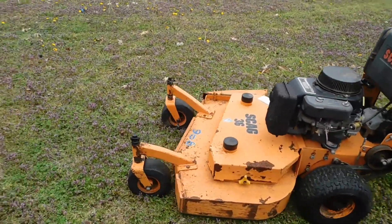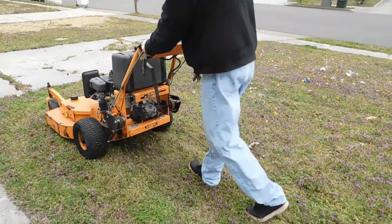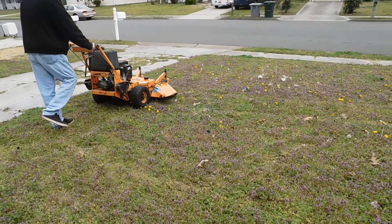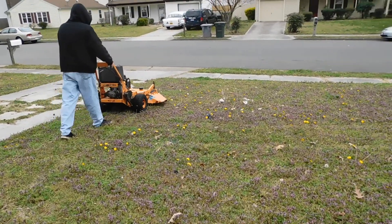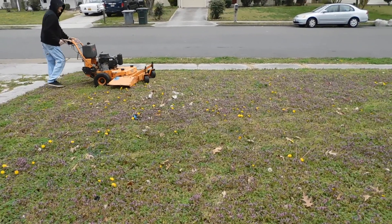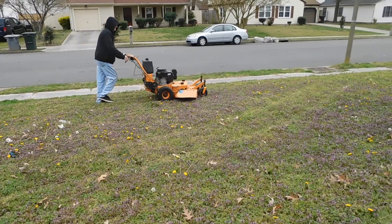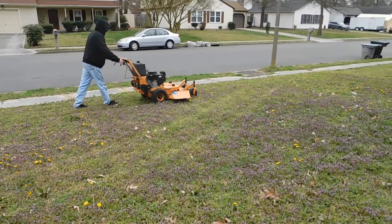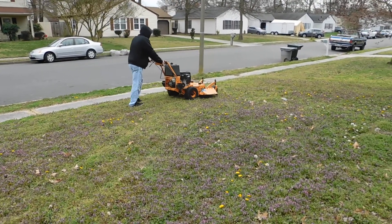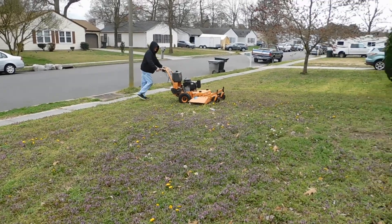This yard has a lot of weeds in it. A lot of dandelions. A little moneymaker right here.